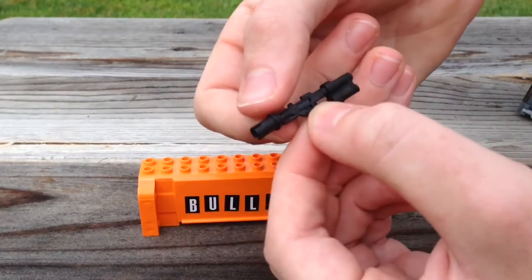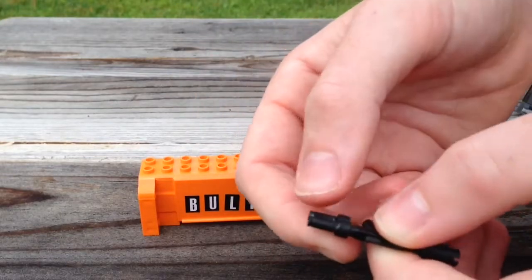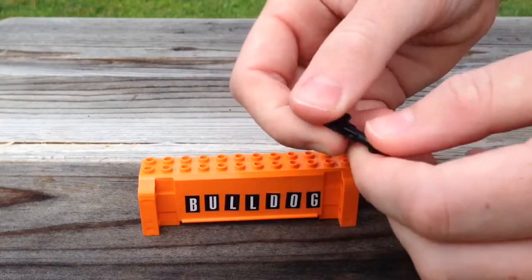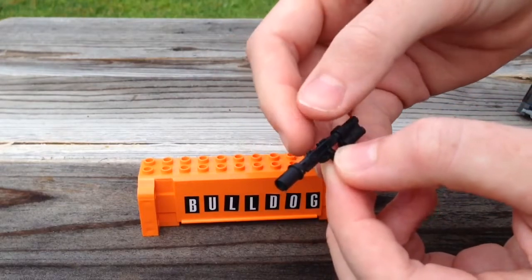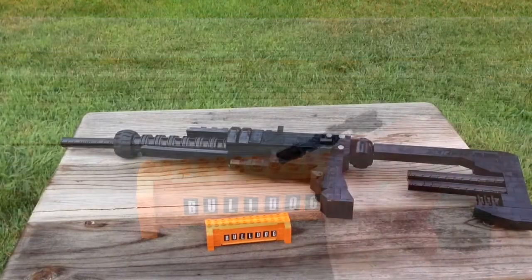This replica was made with a small Technic pin on the front that was painted black, binoculars that have been painted black as well, and I took a Star Wars blaster and sanded the scope off of the top. And that's it for the miniature version.